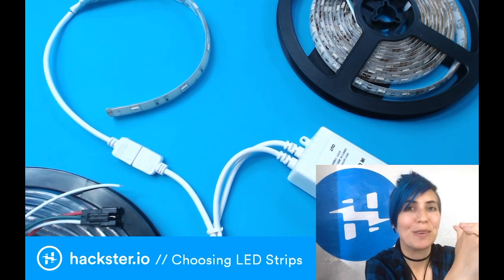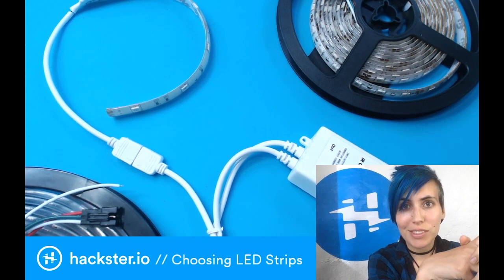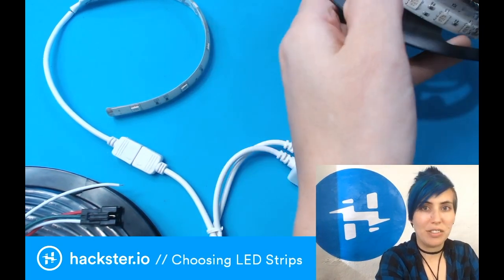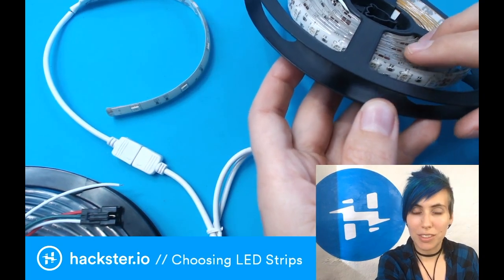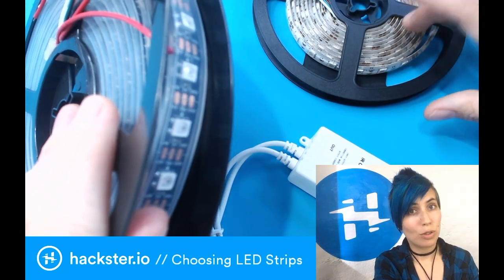I love LED strips — they make the world glowy. Today I want to walk you through the two main types of LED strips that I use: non-addressable LED strips, where the entire strip is one color at a time, and NeoPixels, which are individually addressable, meaning you can control each one separately.